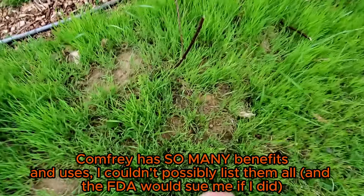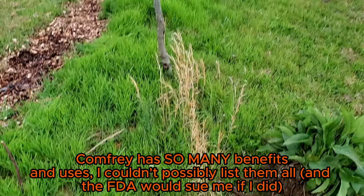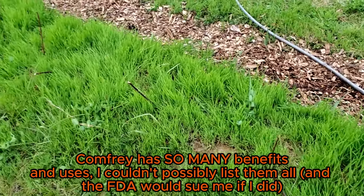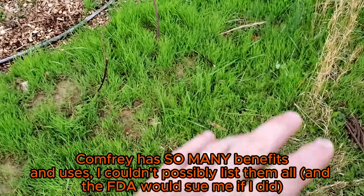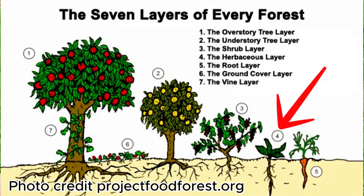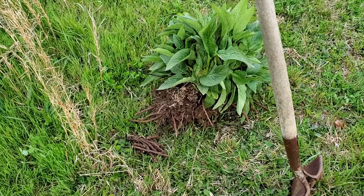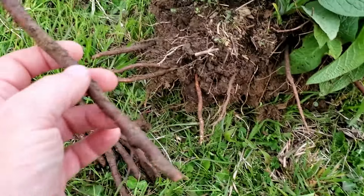Up here on the swale I've got my trees, my canopy layer. I've got my berry and understory layer of berries, and I've got some herbaceous in the grass — you can see some clovers and things — but I want to add medicinals to that herbaceous layer, so I'm going to be putting in this comfrey plant by taking root cuttings.